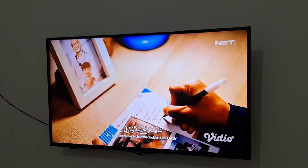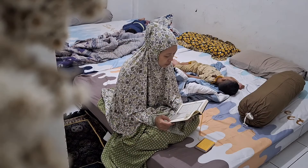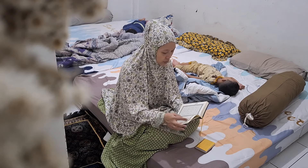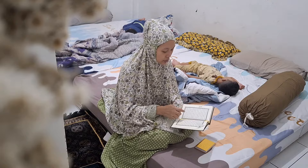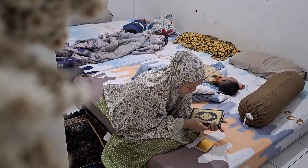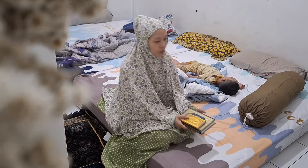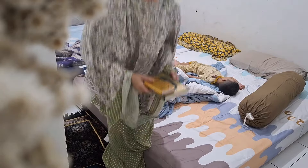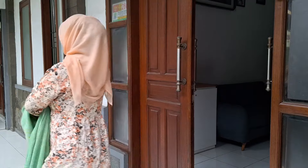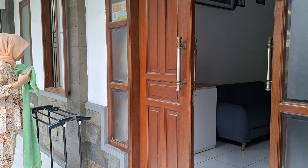Nah ini tuh subuh hari. Aku habis sholat subuh, langsung nyempetin untuk tadarus. Mudah-mudahan di Ramadan tahun ini aku bisa hatam Al-Quran ya teman-teman. Karena jujur aja di Ramadan tahun-tahun yang lalu aku gak bisa hatam Al-Quran walau cuma sekali. Masya Allah banget ya, karena emang sesibuk itu sama anak-anak. Mudah-mudahan tahun ini aku bisa hatam dan bisa ningkatin kualitas ibadah aku. Amin.